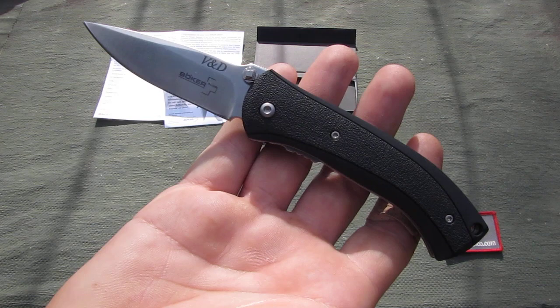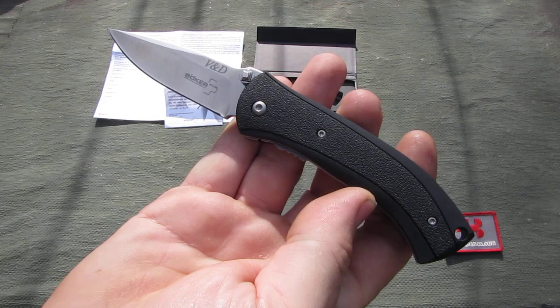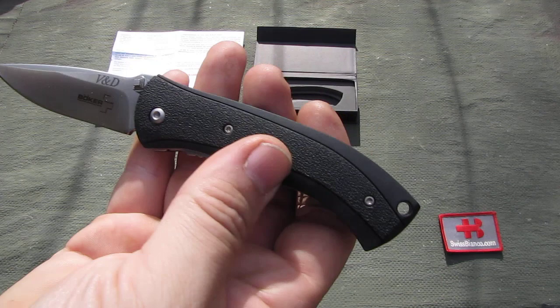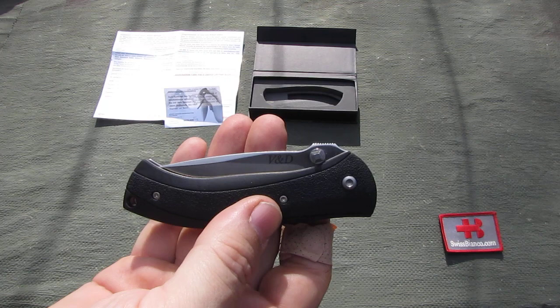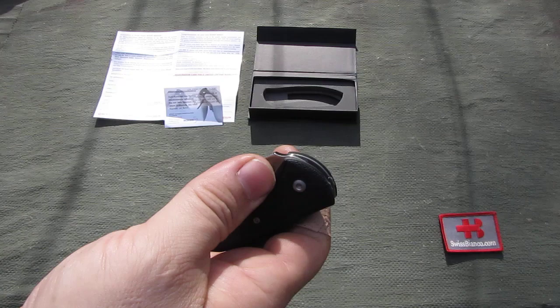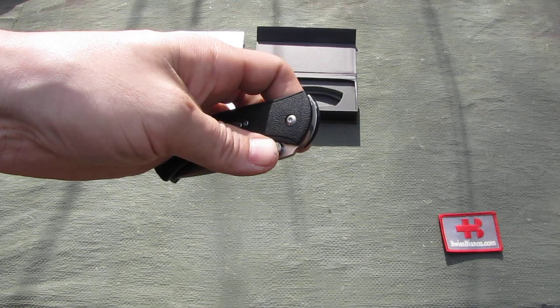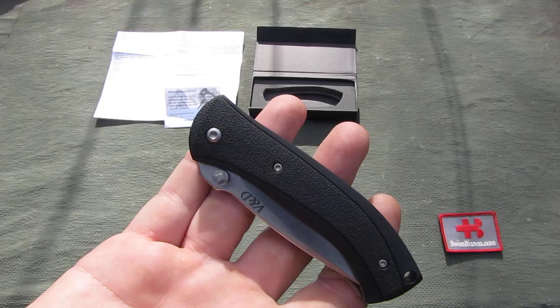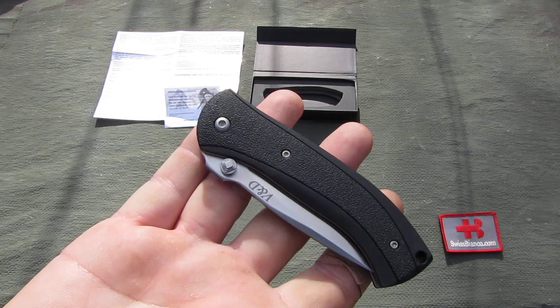Back about 10 to 15 years there was a bit of hype about double action switchblades. What does double action mean? Basically we have a knife that you can open like a traditional one-hand opening knife with a liner lock, and of course with the left hand as well. Or you have a hidden double action mechanism so you can use the knife as a switchblade. That is hidden in this knife as well.